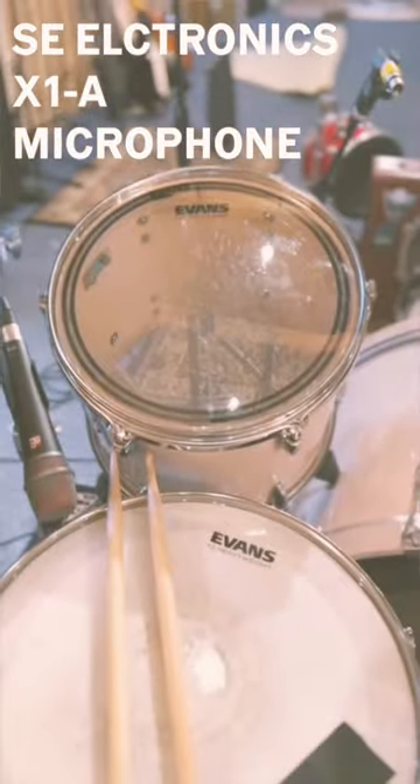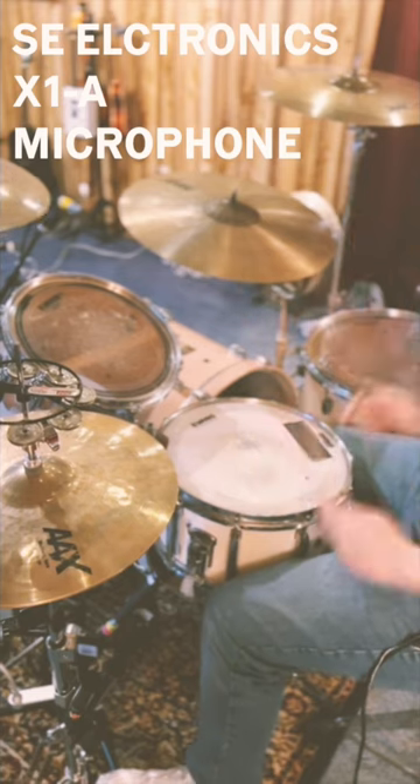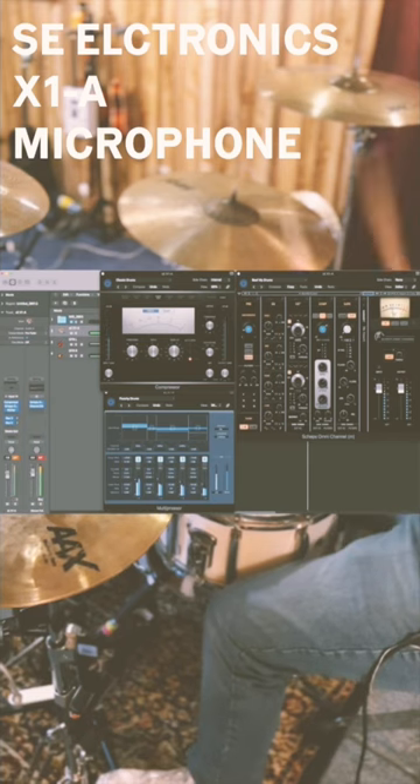This is me just using one of them to mic up an entire drum kit. I have it angled right in between where my kick drum and snare drum are. The only plugins I used for the sound were the Stock Logic Compressor, the Sheps Omnichannel by Waves, and the Stock Logic Multipressor.